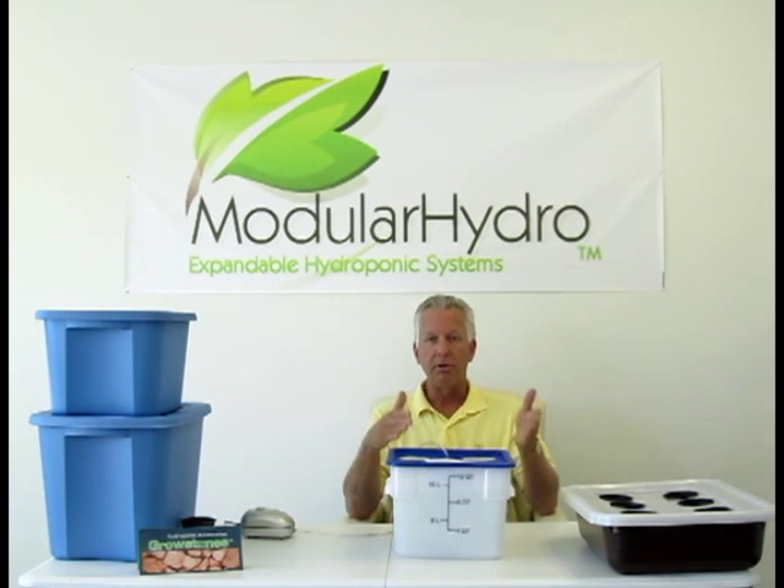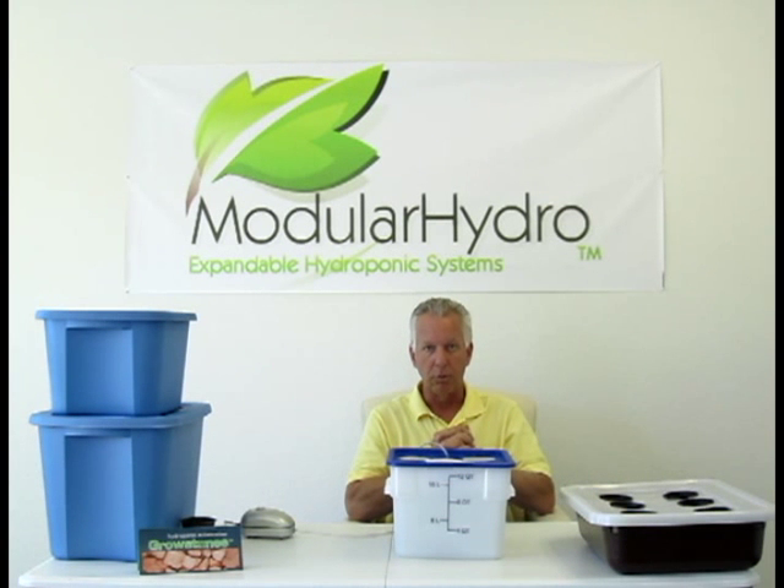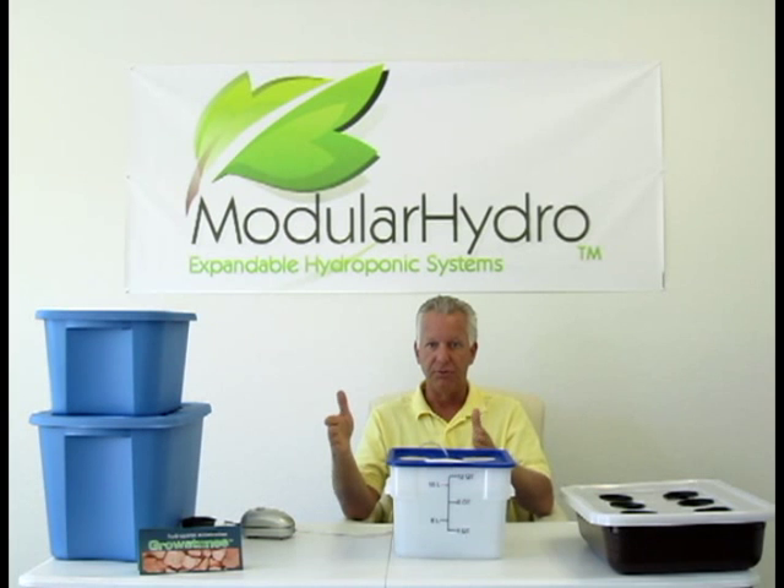Don't forget to look for our other videos — we're going to talk about ebb and flood, bubble ponics, and several other types of systems later down the road. So look on the website at ModularHydro.com and check those videos out.